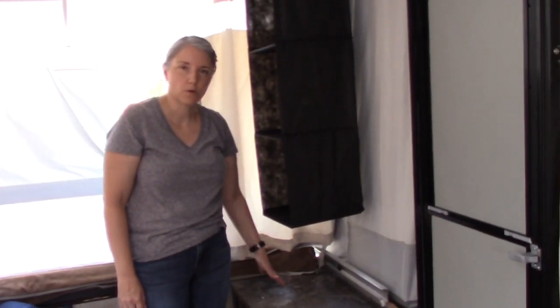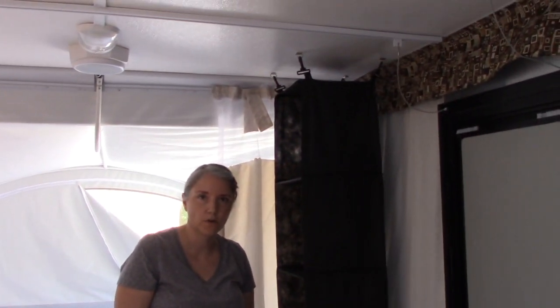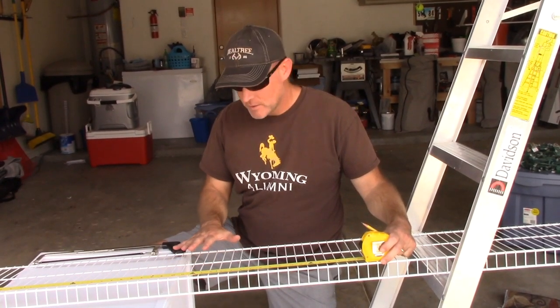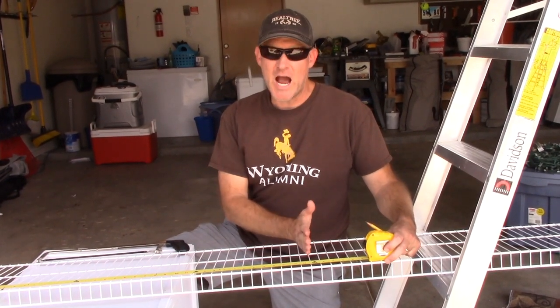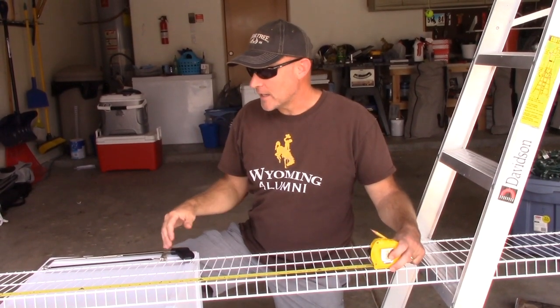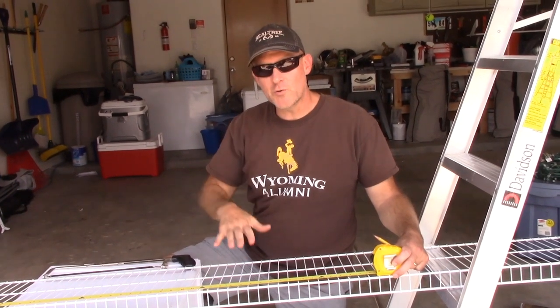So what we're going to do is get rid of this and use the hooks already in the ceiling to create a system to hang coats. That will leave a little bit more room down here to use this as a nightstand — charge our phones, have a place for our keys and flashlights. We decided to get some wire shelving — it's eight feet long and 12 inches deep. I'm going to cut it in half and basically make two shelves. We're just going to hang it and attach it with carabiners so we can take it down and store it.